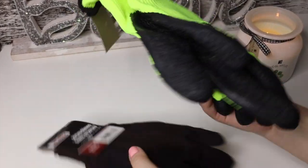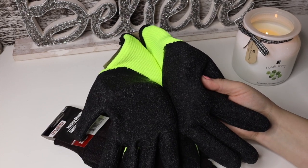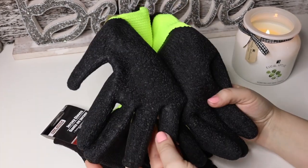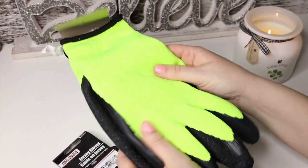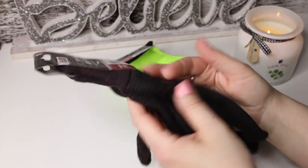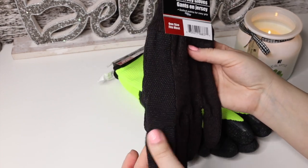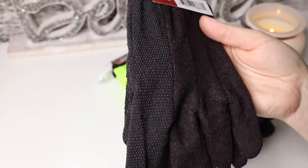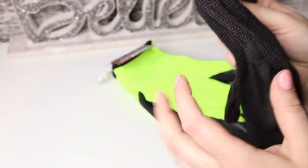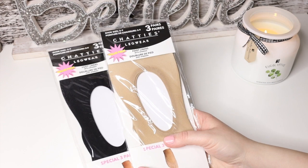I also grabbed these utility latex gloves, which are really nice because right now we're remodeling my parents' house and we totally need them for all kinds of projects. These are actually really good quality. Then there are these softer ones — Jersey gloves by Toolbench — they have a textured surface. They're not as protective but I grabbed a few of different kinds because me and my husband realized we were missing some when cleaning up trash and stuff.